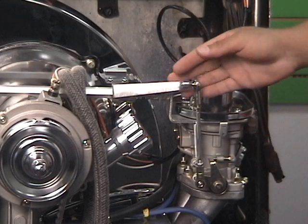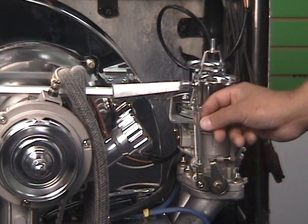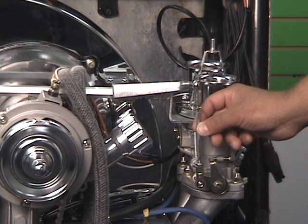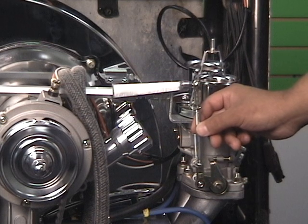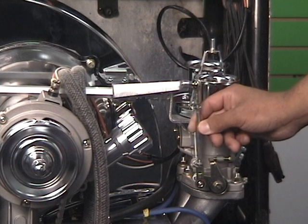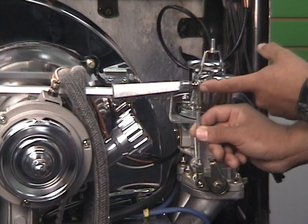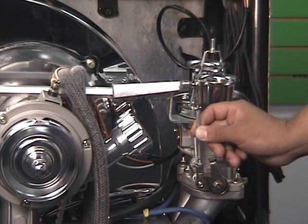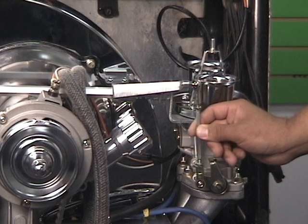We've reattached our linkage arm and, as mentioned earlier, we loosened the jam nuts on the rod so we can adjust it. The purpose is so they both open at exactly the same time — we want this one to match that one. As I turn it, you can feel when it gets tight and starts to push on it; twist the other way and you can feel when it starts to pull. You can see the arm moving up and down as I adjust this. I want it right in the middle where it's nice and smooth — that's where I'm going to stop and lock it down.